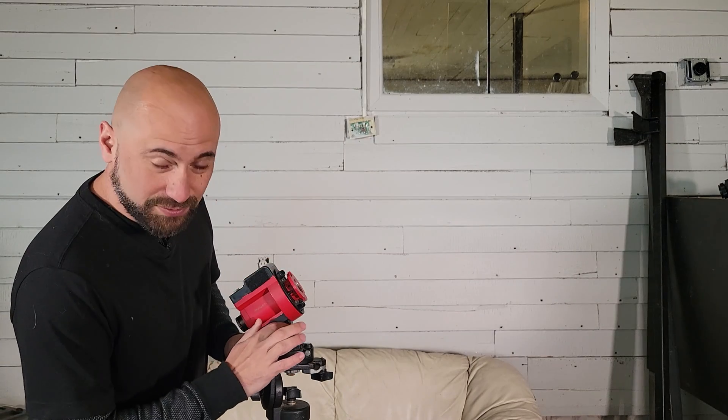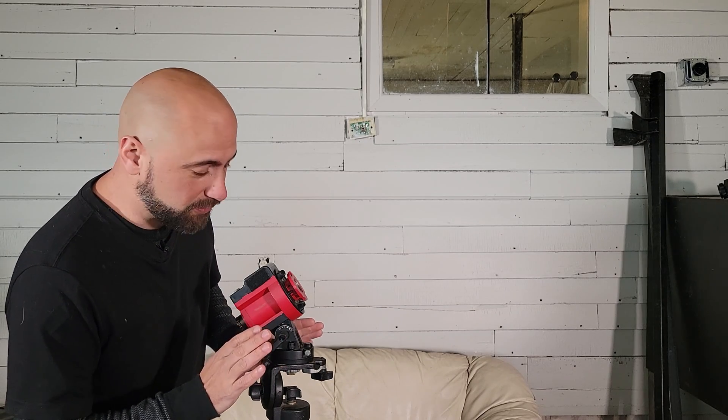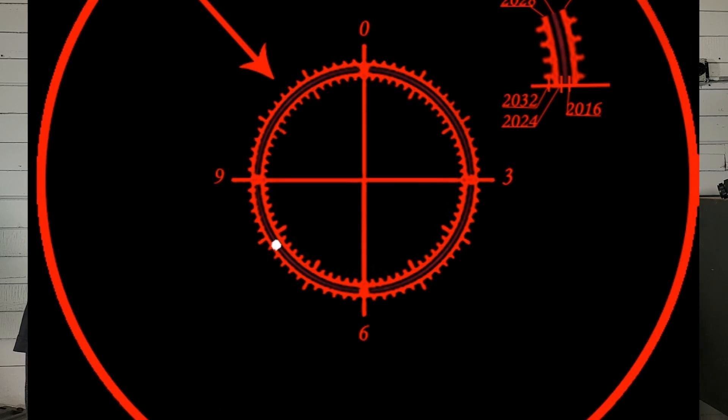We set these up on a tripod — just any good sturdy tripod — and face them north if you're in the northern hemisphere, or south if you're in the southern hemisphere. The iOptron SkyGuider Pro has a built-in polar scope so you can see where the north star is going to be. There's a latitude dial on the side — find your latitude and dial it in. When you look through the polar scope, you'll see a reticle like a target, and we try to put the north star right in that circle. An app like Polar Finder will show you exactly where the north star needs to be. Use the altitude knob to move it up and down and the azimuth knobs to move it left and right.